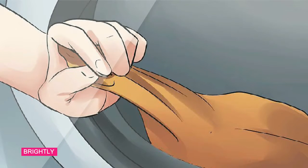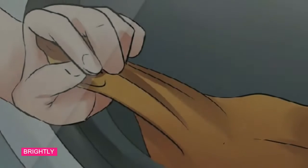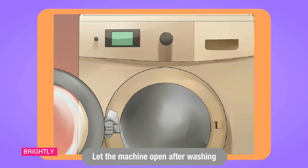Move the wet clothes into the dryer or hang them up as soon as the washing cycle is complete. Step 2: Leave the machine lid open after washing. Closing the washer after the cycle is complete can trap moisture, creating a perfect environment for mold growth. To prevent this, simply leave the lid open so that any remaining water in the machine can evaporate.